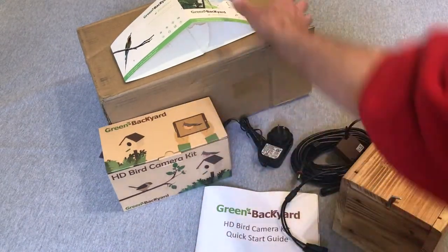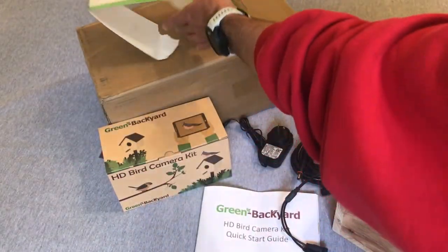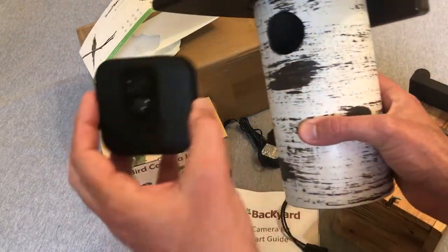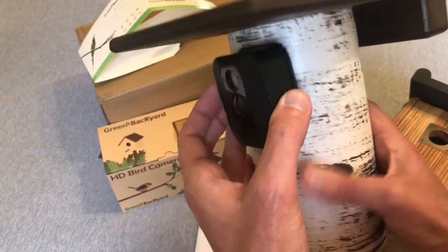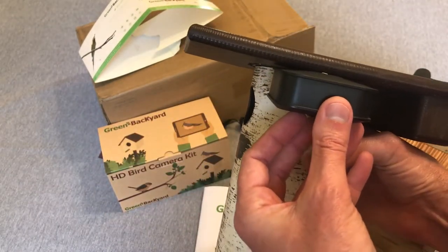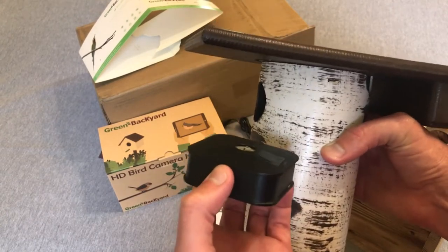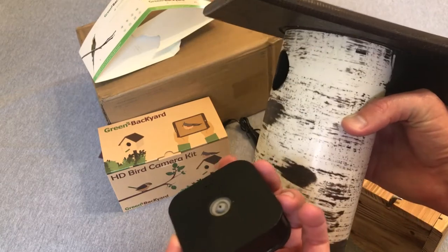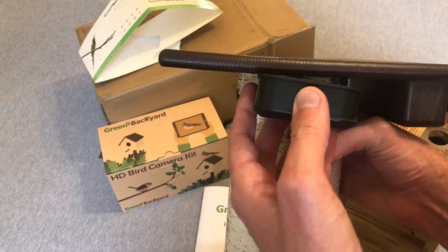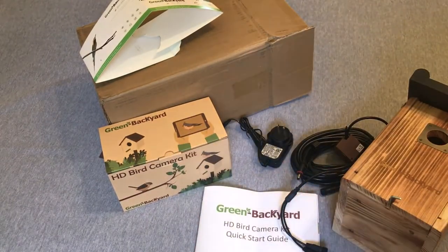If you've watched my videos in the past, you know that I have a birdhouse and I've attempted to put a Blink camera in it before. Unfortunately, I use the Gilbertson bluebird house, and by the time you put your Blink camera in it, it kind of restricts the entry hole that the birds go in. If I take the camera out, I get birds that use it every season — the minute I put the camera in, they don't like it.